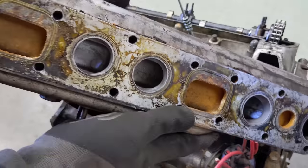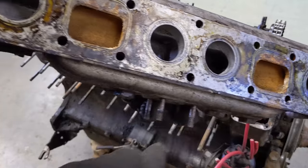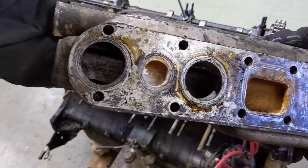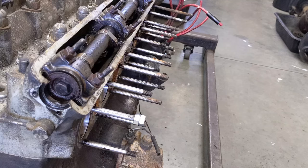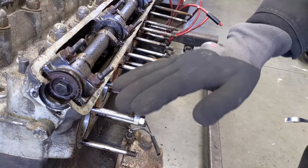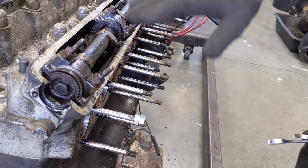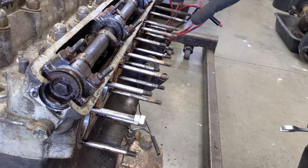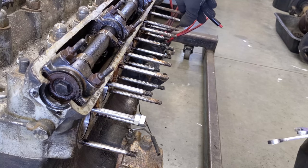Let's see how the gasket was performing. Seeing the water jacket - quite a lot of corrosion. Next up I want to deal with these studs - I'm going to take them all out of the cylinder head, get them refinished, measure them all because there's a lot of different lengths here. I want to put them back in the same spot, so I'm going to measure them and note where each one goes.